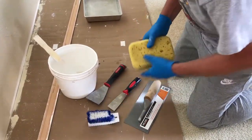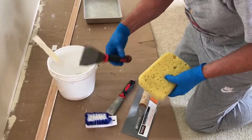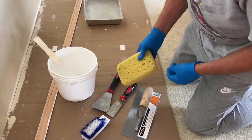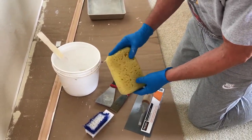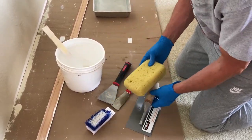These are the tools I'm going to use: a finishing trowel, putty knife, scraper, and this brush to get the texture that mimics what's on the ceiling, and this texturing sponge to blob and make the little points that I can then knock down later.